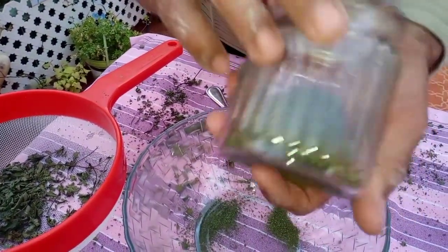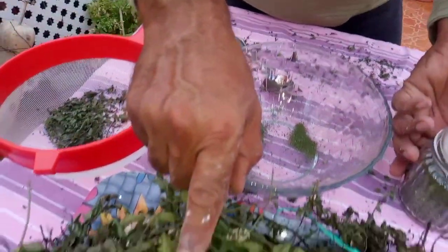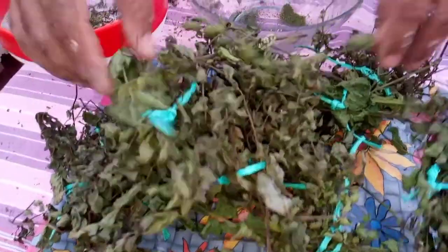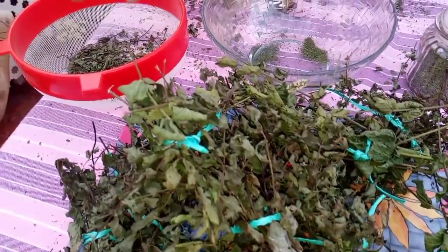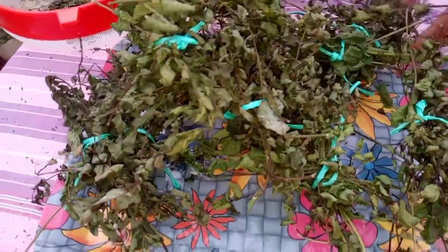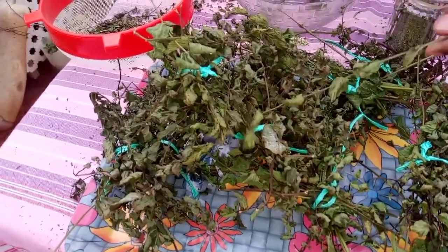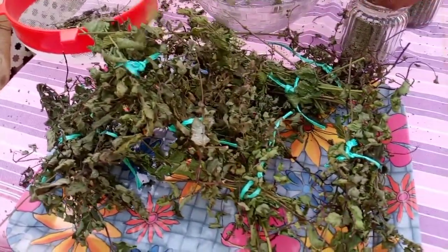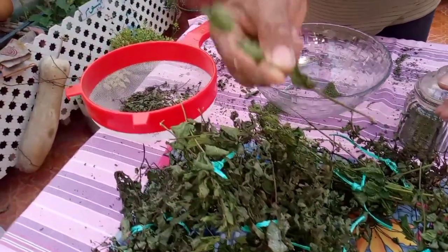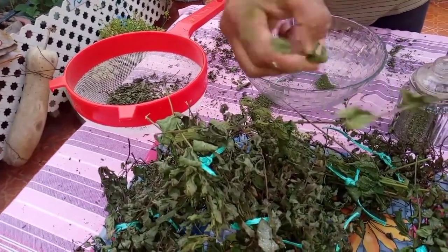We will be able to make it in the middle. This is the product of the material, which is very good. As you can see, the product is very good — with protein and all the ingredients. It will remain good. One of the best things is to give you a good result.